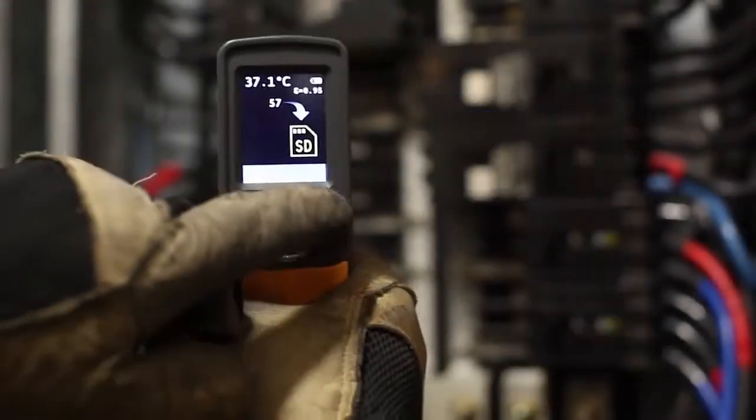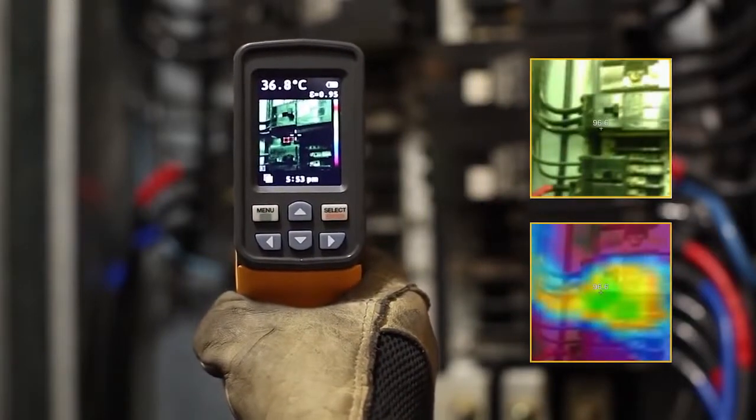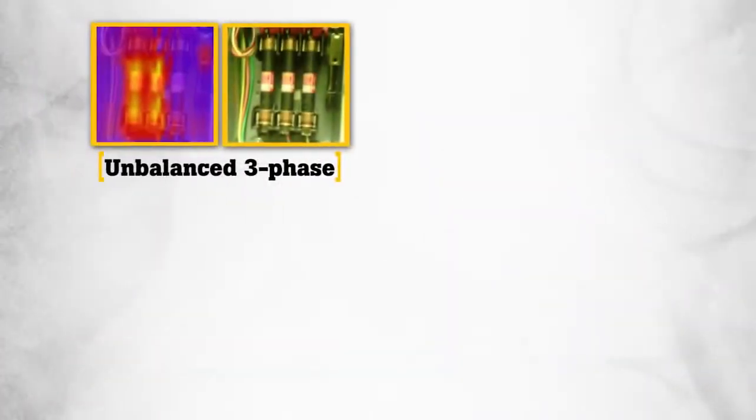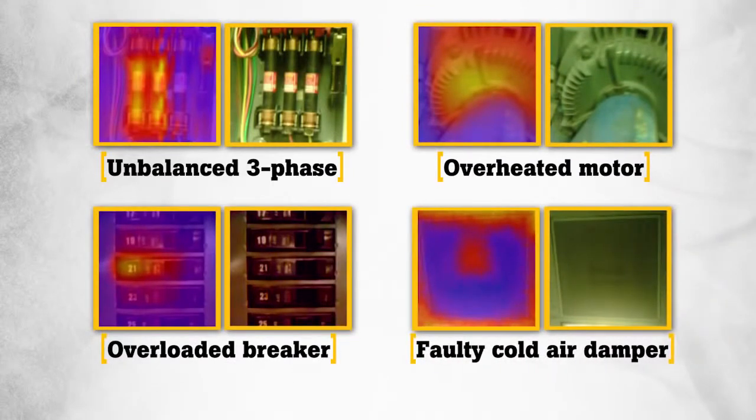Now you can actually see what you are measuring, and with only one push of a button simultaneously save a digital image with a thermal heat map overlay. Often our customers need to communicate exactly where the problems are or proof that repairs need to be made. The Fluke visual IR thermometer images provide this proof and pinpoint the exact location. It's hard to dispute when the proof is in the picture.